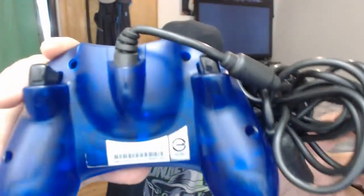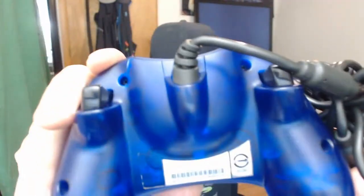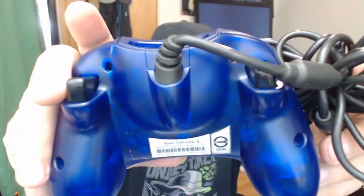It's an Xbox controller for the original Xbox, and it's blue. It's an official, officially licensed by Microsoft, by Xbox — not a second-party or whatever. It's got the Microsoft Corporation logo on it, though it's not wanting to show on camera.